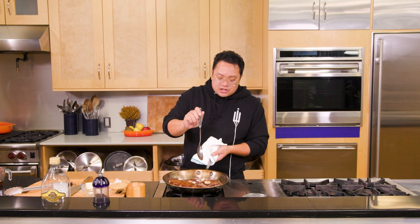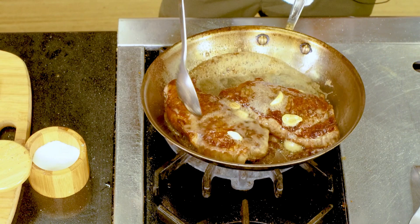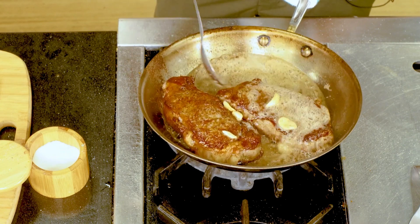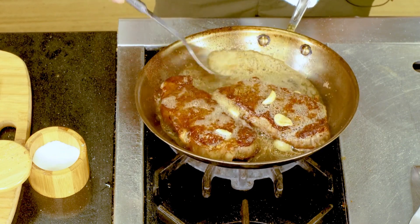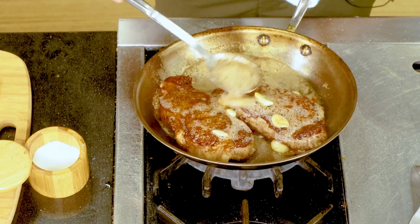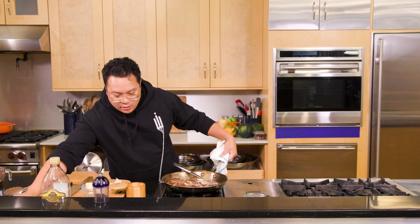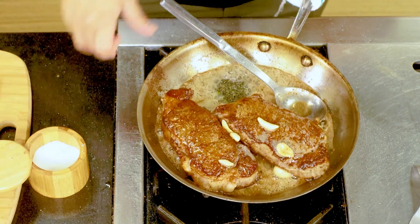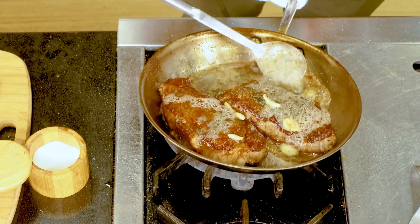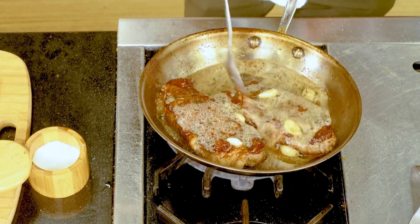The nice thing about the garlic is you will serve it with the steak once it gets nice and golden brown. If you're feeling fancy, you have a little chopped thyme here — add that in and it will help flavor the butter as well. Parsley would work, and a little chopped rosemary might work too.